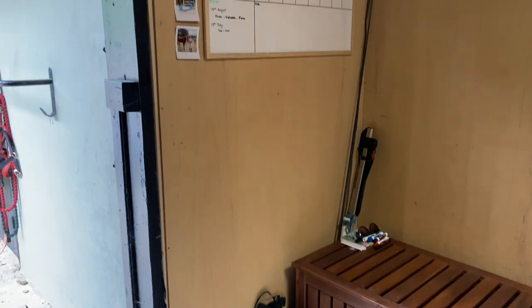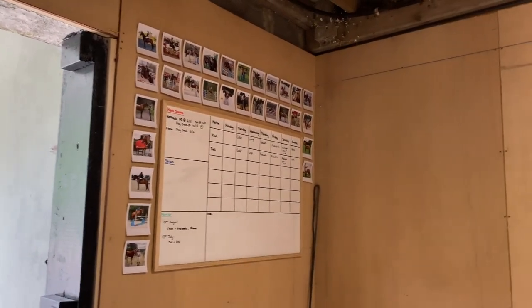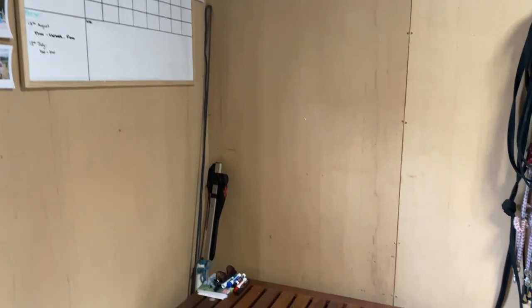I was totally inspired by Meg Elphick's whiteboard in her yard and how she has everything organised on it, so I got myself a whiteboard because I was like, I'm going to be so organised. I also printed off loads of Polaroid-style pictures and stuck them all around the whiteboard — I think it looks so cute. I really wanted pictures in my tack room and I'd love to put up rosettes too, maybe in the spring, because I was worried they might get damp over winter.